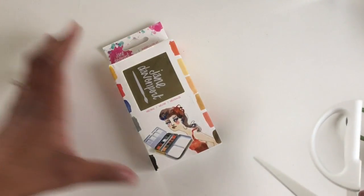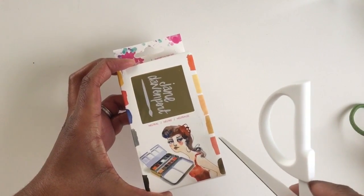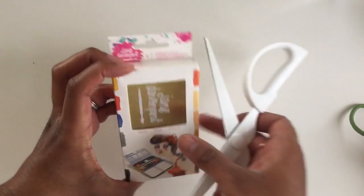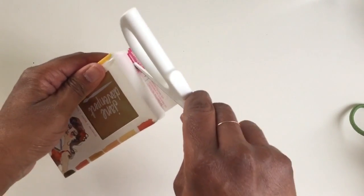This took me a real long time to get. She has neutrals and brights, so this one is the neutral — the brights were not in stock, so at least I have this one. This is my unboxing; I haven't opened this before.